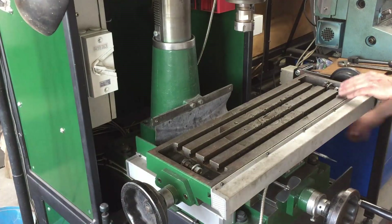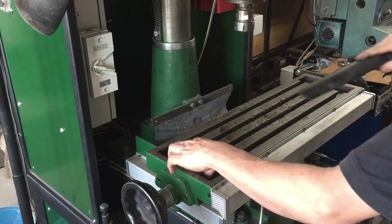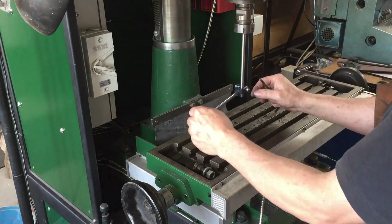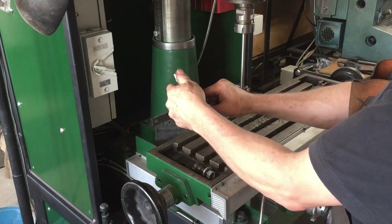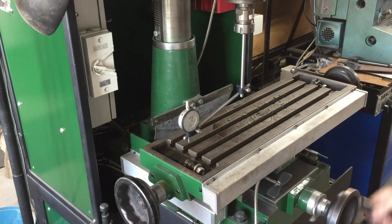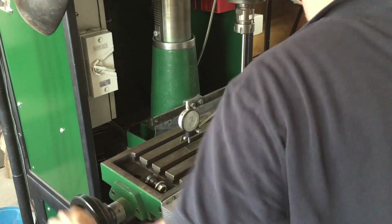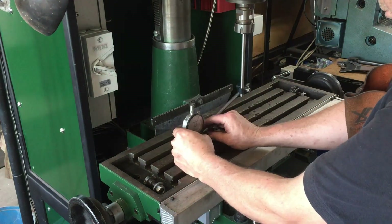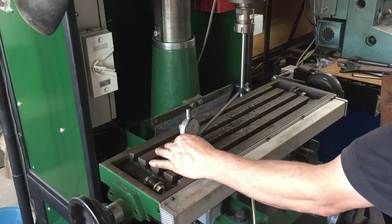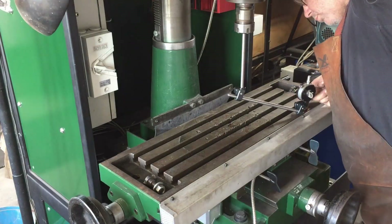I won't be doing the tramming in this video — that will be in another video, and I'll put a link in the description when I get that together. I've actually done the tramming already but haven't put the video together yet, so one video at a time. I center the table, clamp it all up, then lift the dial gauge plunger, move to the other side and take a reading.